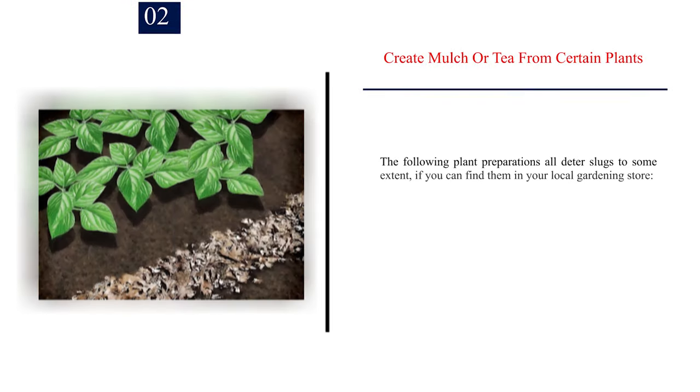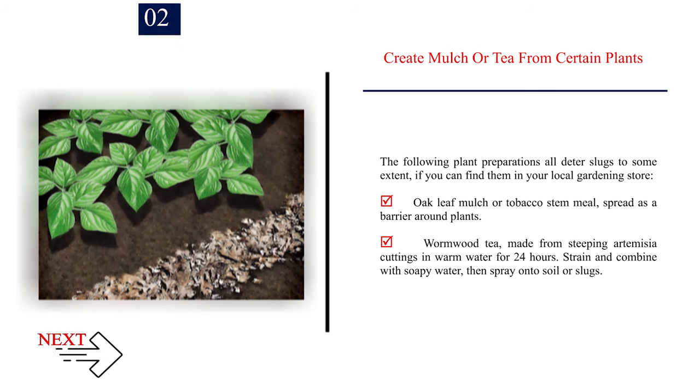Number 2: Create mulch or tea from certain plants. The following plant preparations all deter slugs to some extent. Oak leaf mulch or tobacco stem meal, spread as a barrier around plants. Wormwood tea, made from steeping Artemisia cuttings in warm water for 24 hours — strain and combine with soapy water, then spray onto soil or slugs.